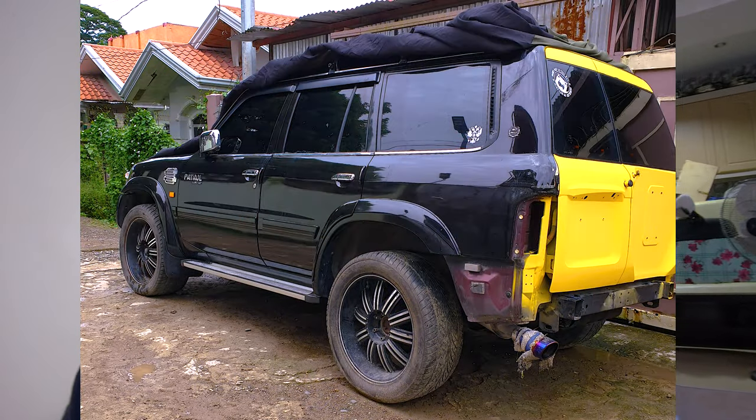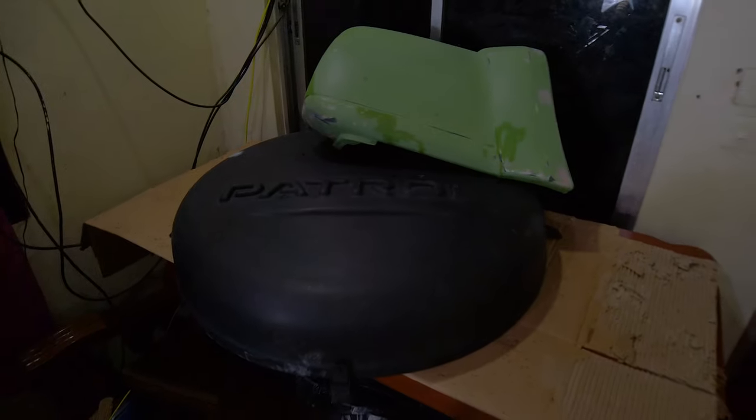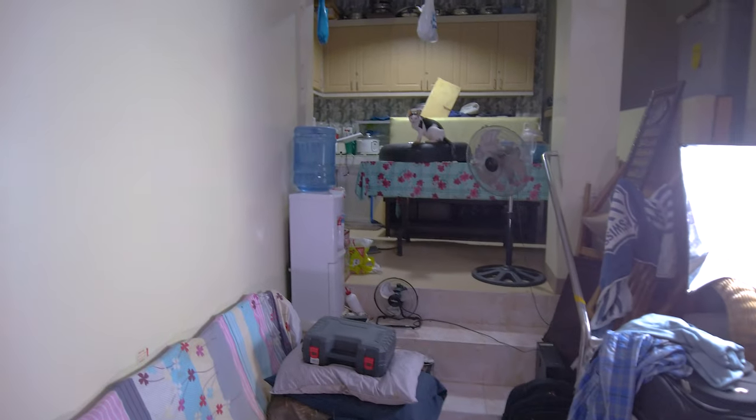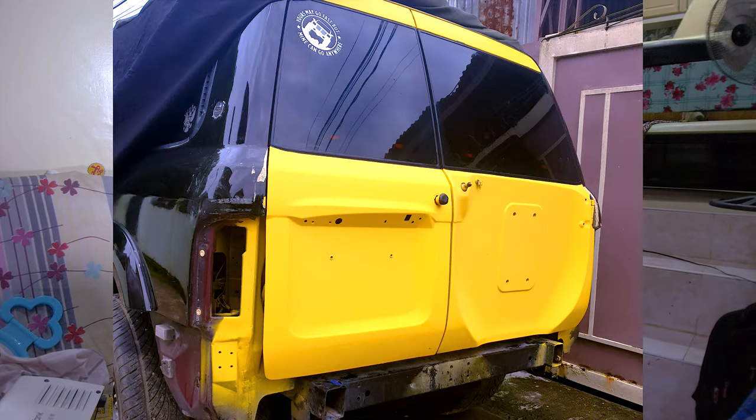Let us show you what we've been working on — there are Patrol parts scattered around: bumper, tire cover, and more still on the table. We've been so busy because I've been painting the back part of our Patrol. We're renewing the rear portion because the original paint job wasn't done properly — it wasn't neat. So we redid it more professionally so we can finally get it registered. It's been 2 years unregistered due to the pandemic and lockdown.